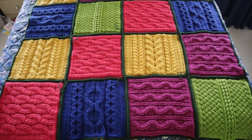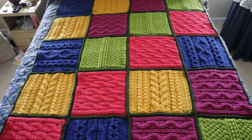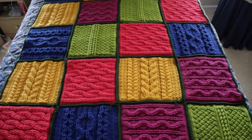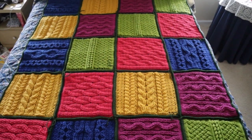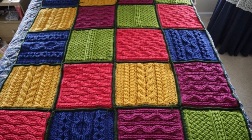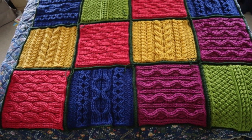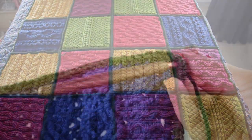Now we have crocheted all of the squares together. You'll notice it is not perfect but it is a lot closer than it was — I do have quite a few strands of the dark green to hide, which I'll get to eventually. Now we are going to put an edging along the side of the long edges with the five squares along the sides, and then a decorative edging along both the bottom and top edge.